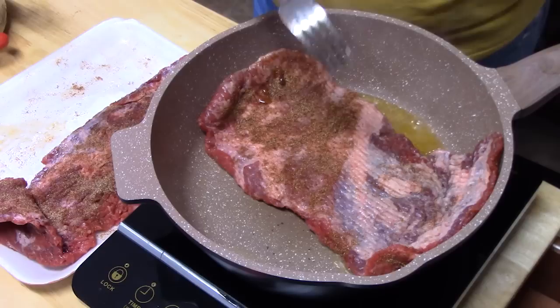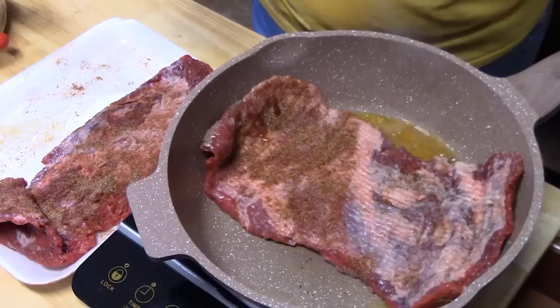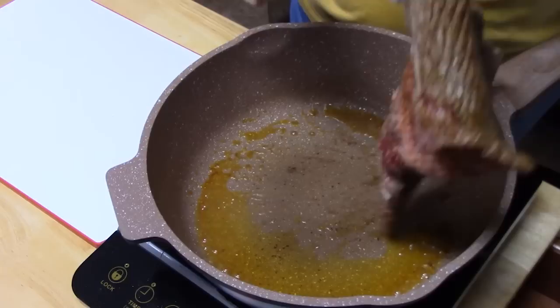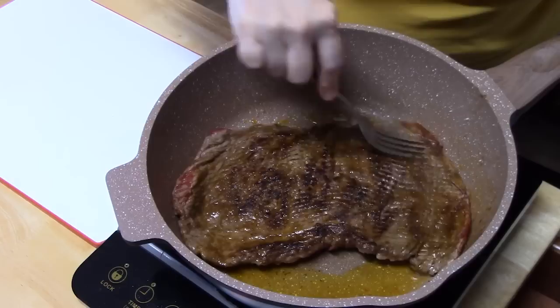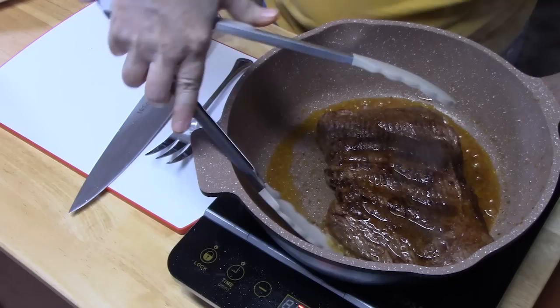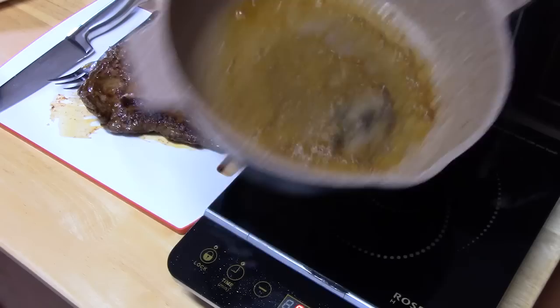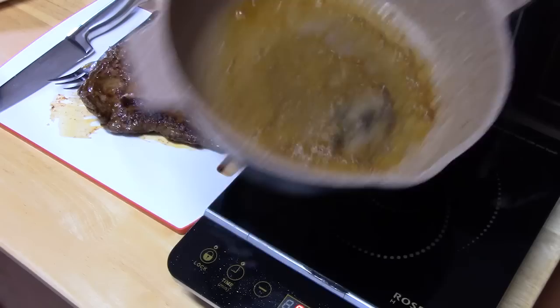A little bit more seasoning right here - the meat kind of folded over on me there. Just a few minutes. All we want to do is really brown the meat. It smells delicious. That's what you're looking for right there. Another few minutes, then we'll pull this one out and add in the other one. That looks good. I'm going to place it on a cutting board and then add in the other one.